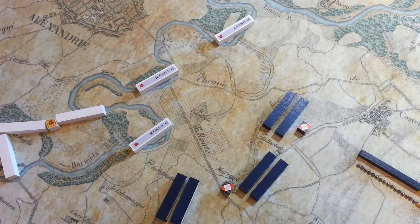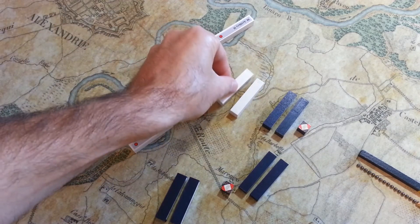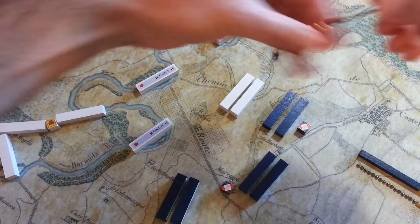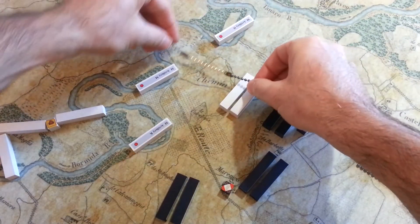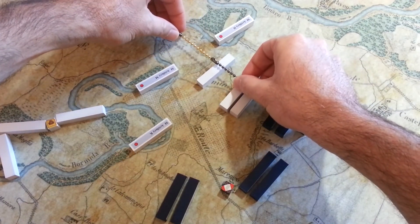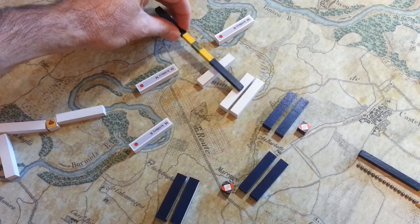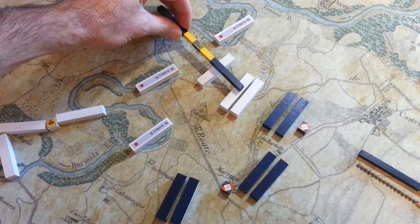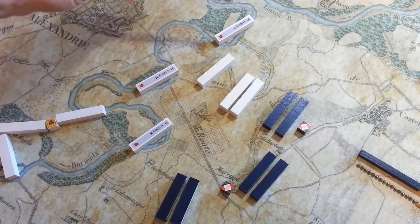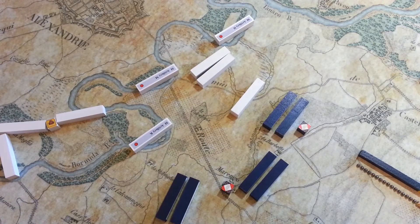Another thing sticks do a little better is retreats. If you have a congested area and you have to retreat, it can be difficult to figure out the exact distance with a chain, especially if there are things in the way. Whereas with the stick, I can lay it out, eyeball it with my clumsy fingers out of the way, and figure out that he needed to retreat to here. I like the sticks for that.